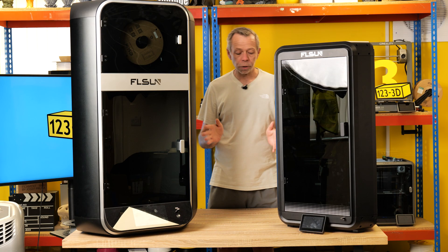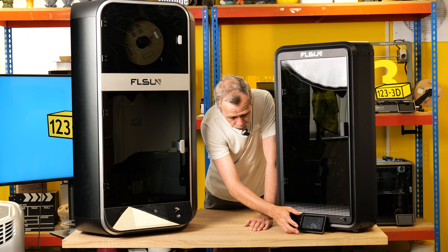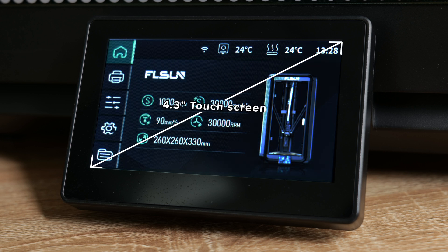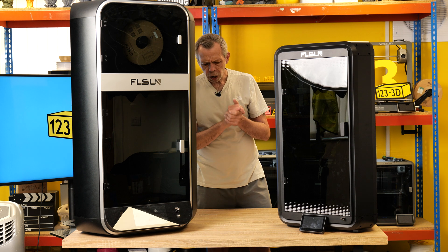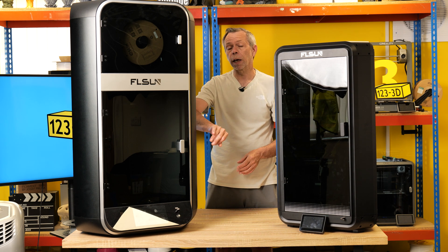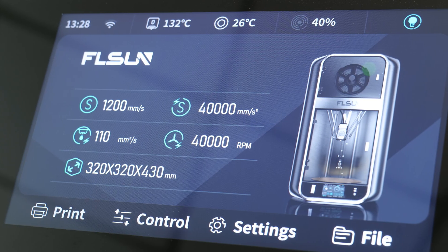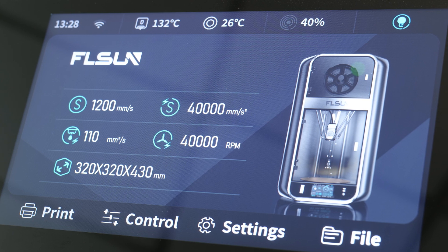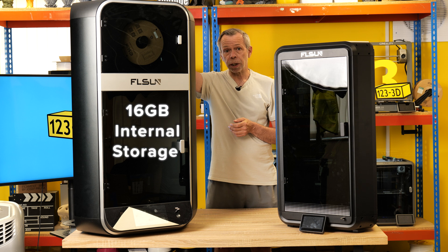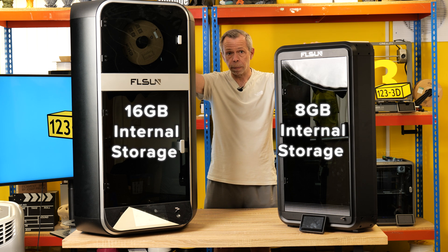Let's talk about the UIs and touchscreens. The T1 model has a face-mounted UI with a screen size of 4.3 inches. The S1 equivalent is quite a different design. I do like both screens on both machines; however, the S1 takes the edge very slightly in my opinion, aesthetically, because it looks very well built-in and moulded, as if it should be there. Next up, internal storage. The S1 has 16GB of internal storage; the T1 variant has 8GB.